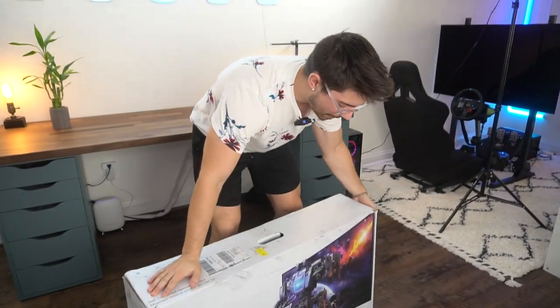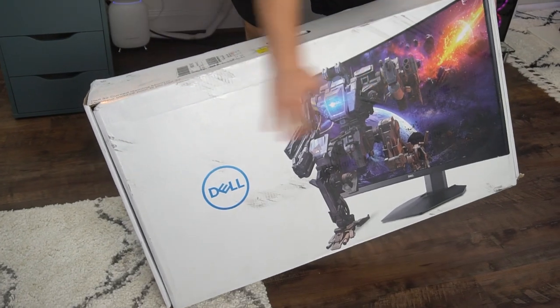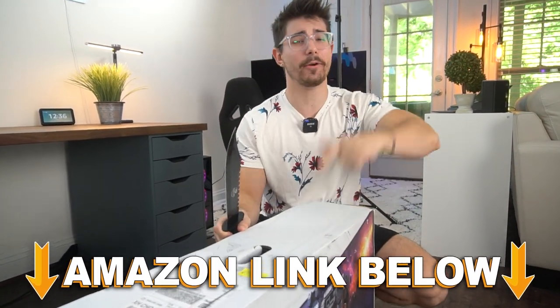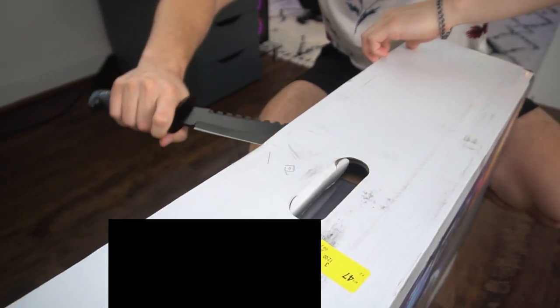Welcome to Type-C Tech Reviews. Today we're gonna be unboxing the Dell S3222HG 32-inch gaming monitor. If at any point during the video you wanna check out this exact same monitor, there are Amazon links below for the US, UK, Canada, and international links. But let's get this thing unboxed.